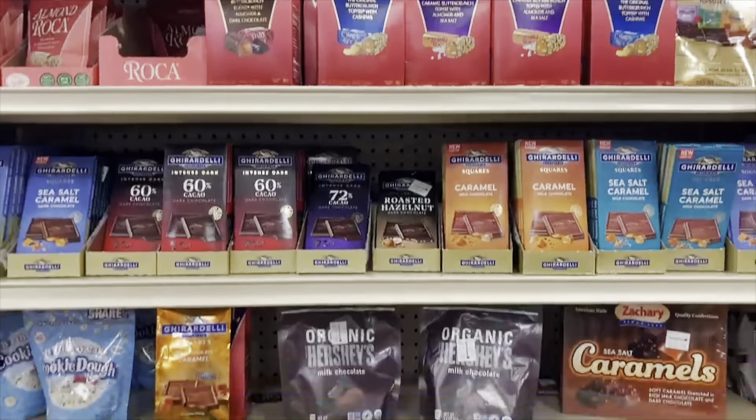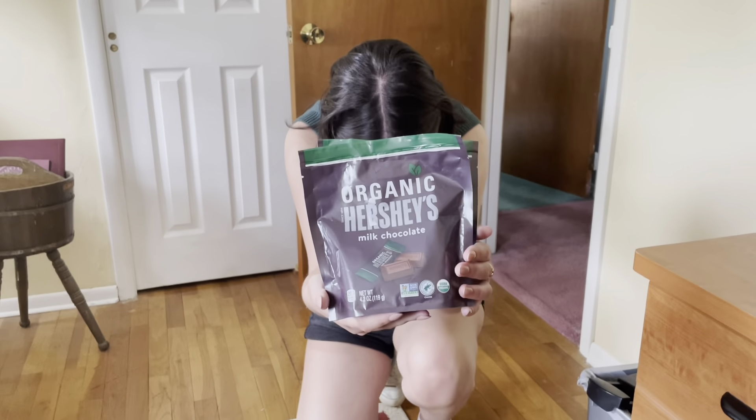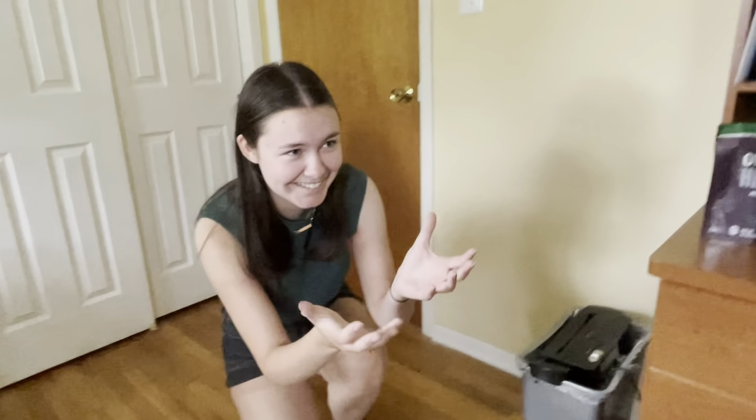But maybe there was something greater. These aren't going to work. But sir, this is all they had. Hmm, I don't know. They're organic, they're non-GMO. I'll see what I can do.